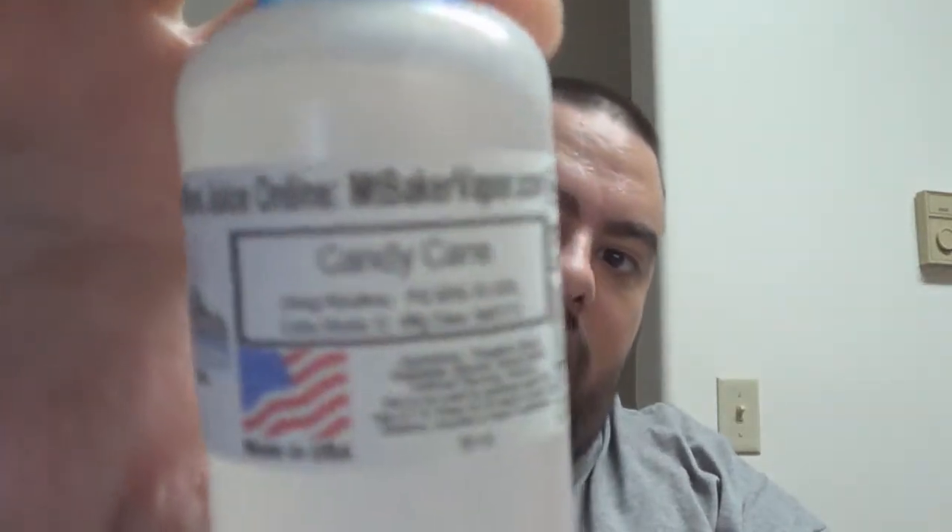Hey, what's up guys? Idaho Vape here, and today I'm coming to you with an e-juice review. The e-juice is from Mount Baker Vapor. It is Candy Cane.